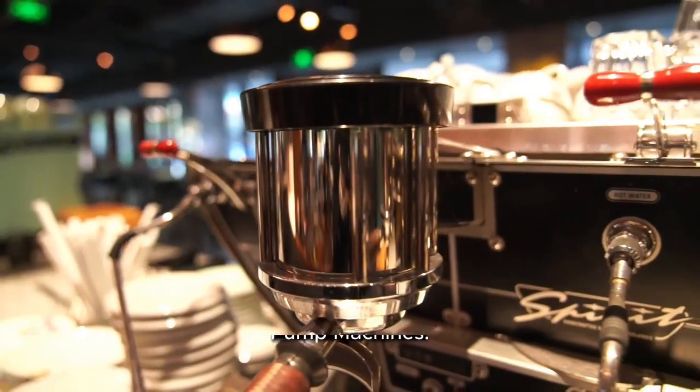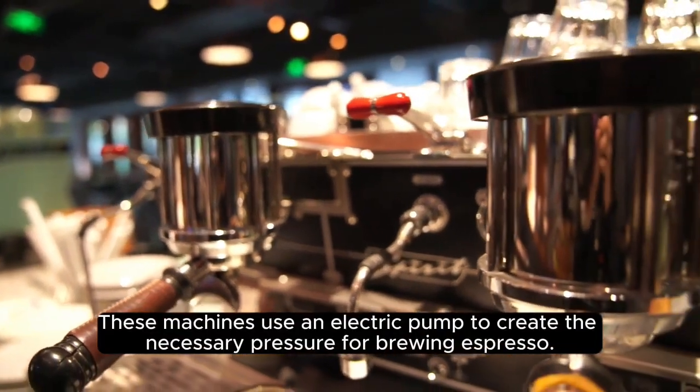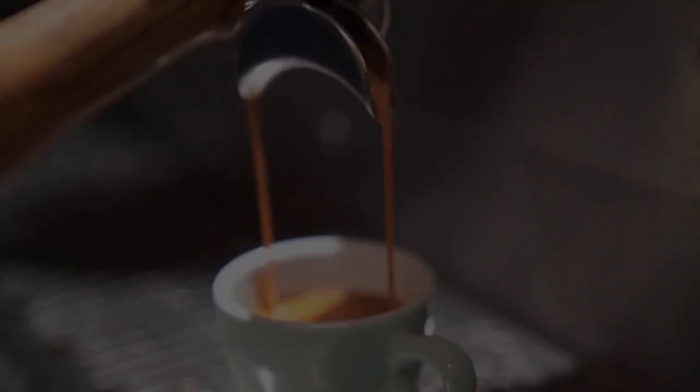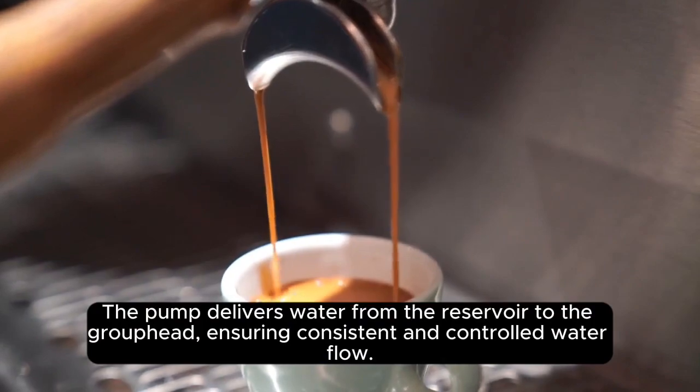Pump Machines. Pump machines are a popular type of espresso maker. These machines use an electric pump to create the necessary pressure for brewing espresso. The pump delivers water from the reservoir to the group head, ensuring consistent and controlled water flow.